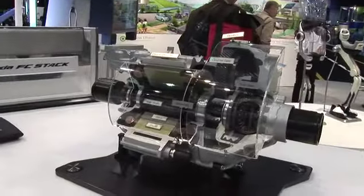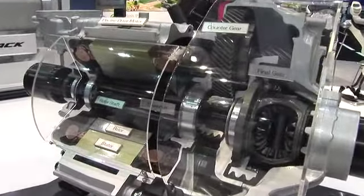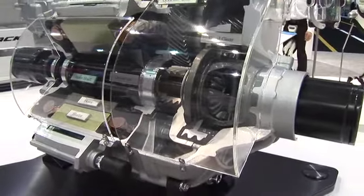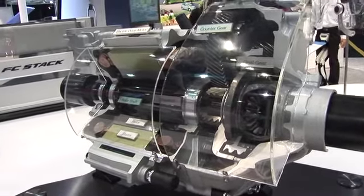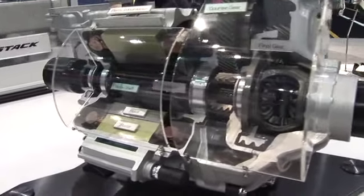This is a cutaway of the electric motor, and you can see here that there's no transmission per se, in the way that we think about it. It's a fixed gear reducer that takes the torque from the rotor and transfers it to the drive shaft. This motor outputs 100 kilowatts of electric power.